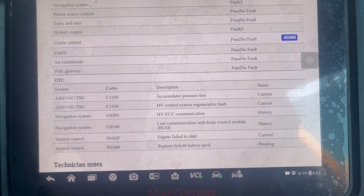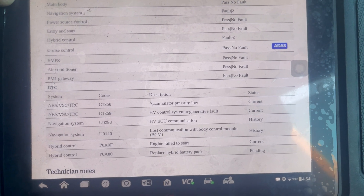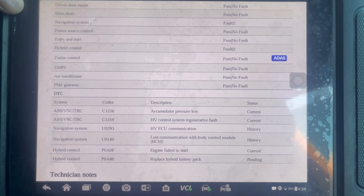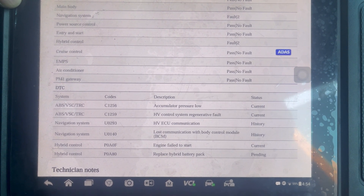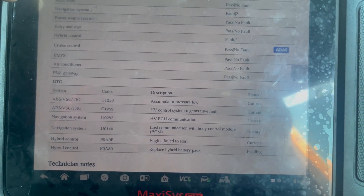I got several fault codes stored on the hybrid system and the ABS VSC system: C1259 HV control system regenerative fault. On the hybrid system it says engine fail to start, and also P0A80 — replace hybrid battery pack.